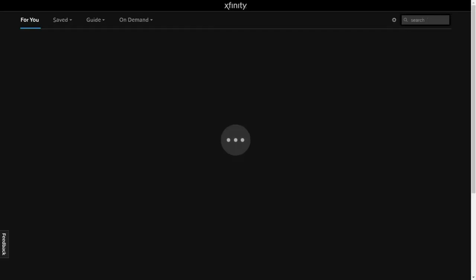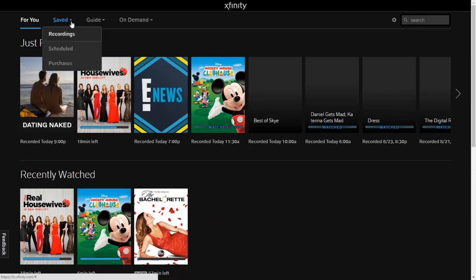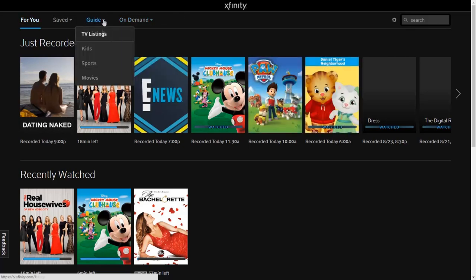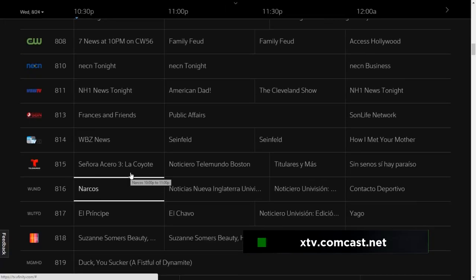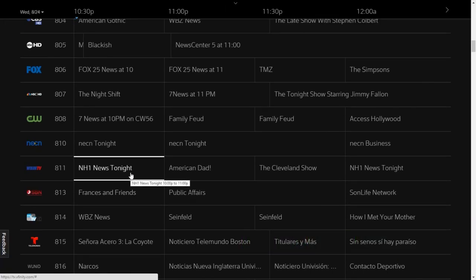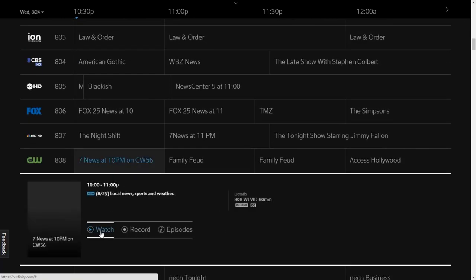But if you have only one TV and you want to watch TV in a room other than where your TV is, what you do is take your computer, go to xtv.comcast.net, and once you're logged in you'll notice a very familiar interface. Note that this only works while you're connected to your home broadband connection — and it needs to be a Comcast connection. But hey, two TVs now.